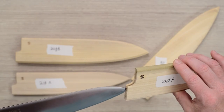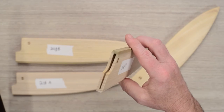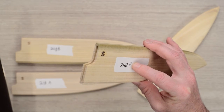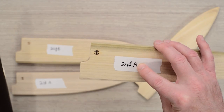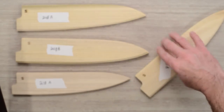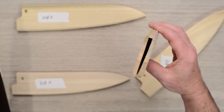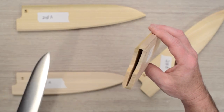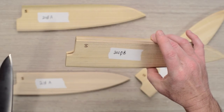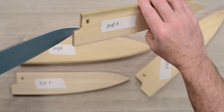If you put the knife in and it starts forcing, back off — inserting it too forcefully could spread the saya open and crack it. It doesn't happen too often but it can. The 240A is sized for thinner knives that aren't oversized in length or height. Mark has a list on the site of various knives that fit the different A and B models. The 240B has a quite a bit bigger opening for oversized or hand-hammered knives with thicker spines, a little longer and taller. Here's a Kanahide 240 gyuto that fits the A model perfectly.